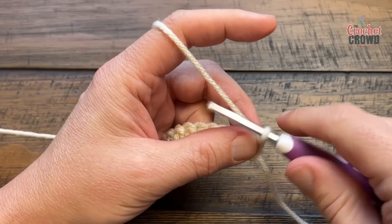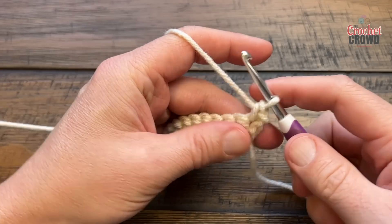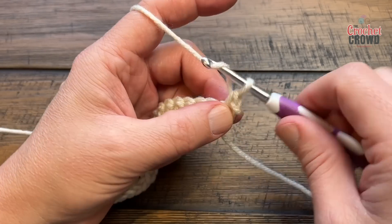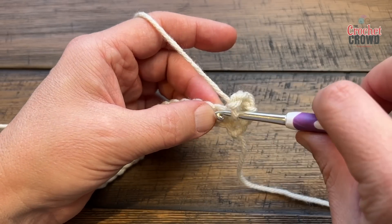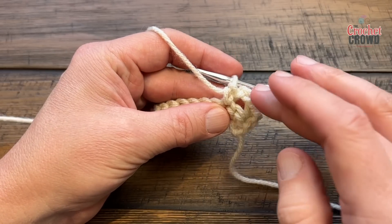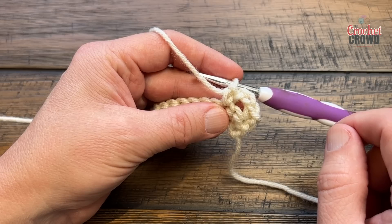To begin, chain one and single crochet in the very first stitch. Next, chain two, skip one, go to the second over and single crochet. This is like a buffer zone on the edge — you'll have a buffer zone on the other side as well. We're now going to start and do our butterflies.